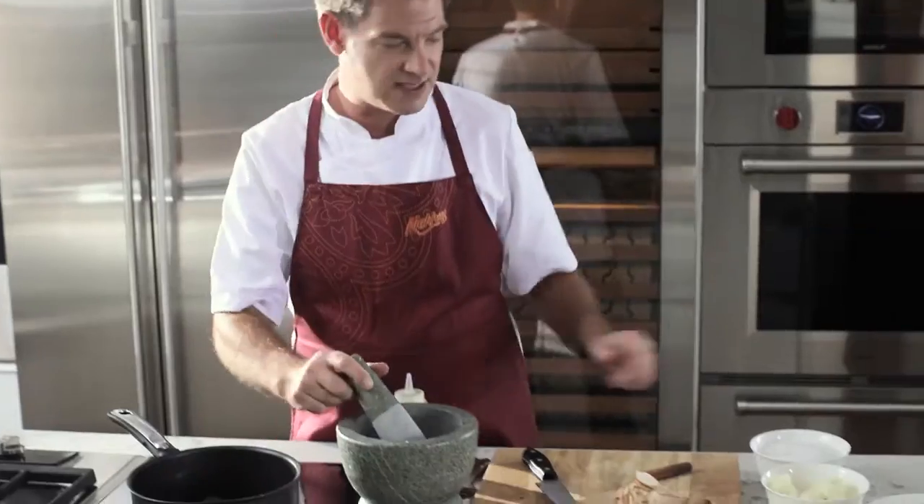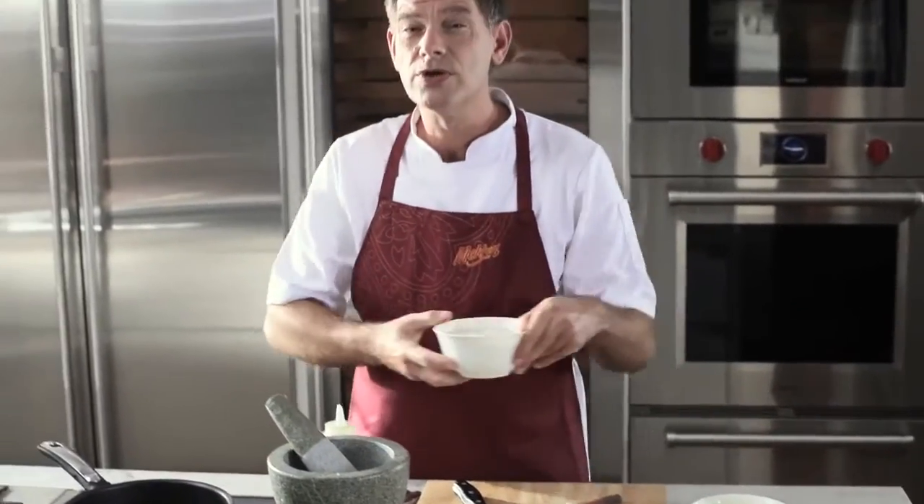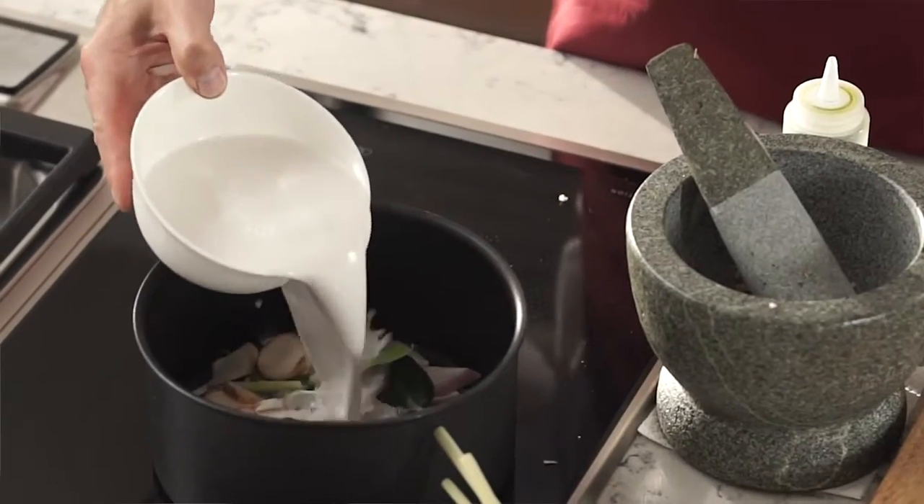I chop in a little bit of chili for the spiciness and then boil the soup with coconut milk and fish sauce.